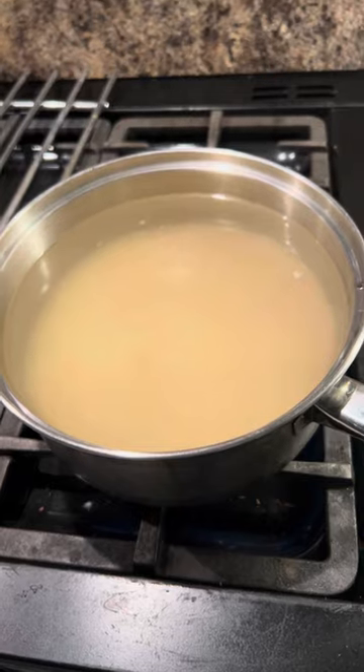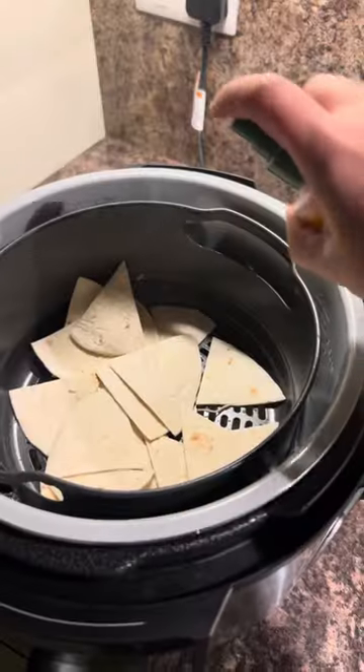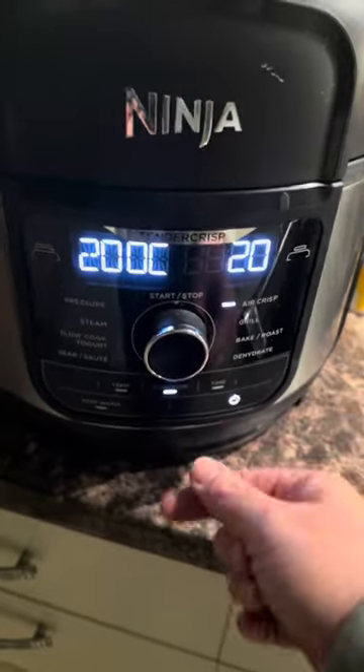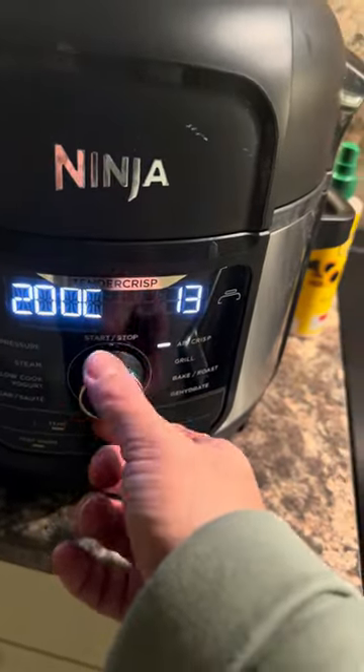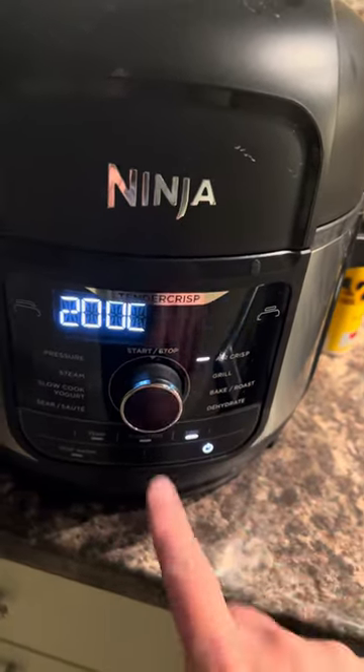Just in from the gym, ready for my tea. I'm going to put some rice on - rinse your rice a couple of times, cover with cold water, bring to the boil. I'm going to try a few nachos. I've just got a packet of wraps - cut them into triangles, spray with oil, and I'm going to try them in the air fryer. Pop them in, a couple of sprays. I've got it on 200 on air crisp - I'll try five minutes.